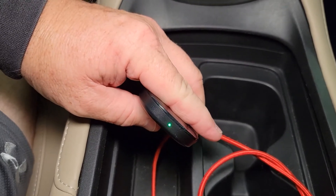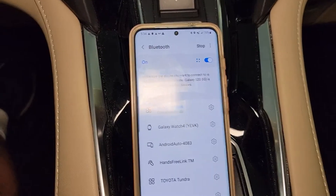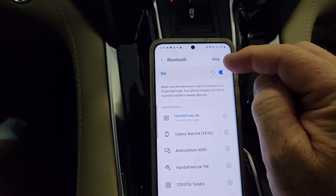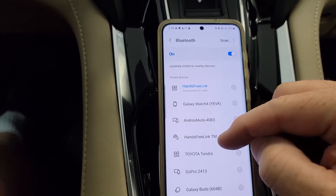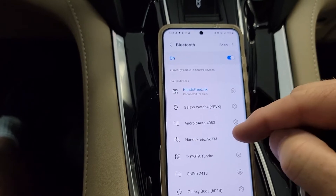We can see the light is green on the dongle. When I first powered it on, I had to go into Bluetooth settings and make sure Bluetooth is on, then find it — it's called Android Auto 4083. It'll come up with a code; just hit pair.